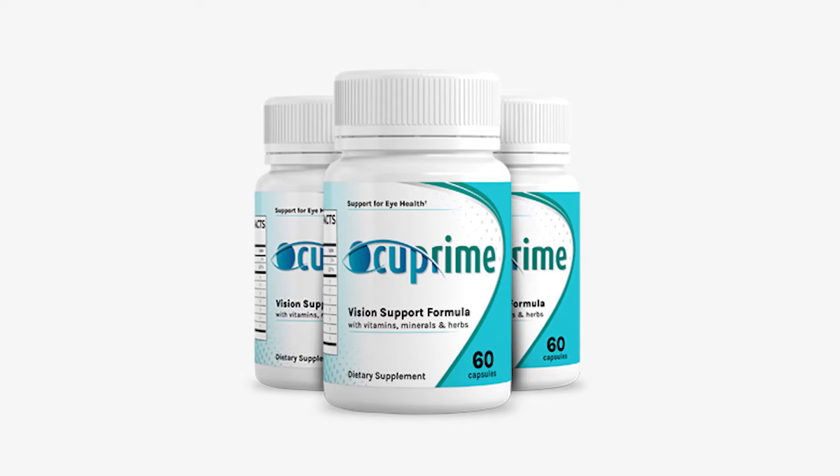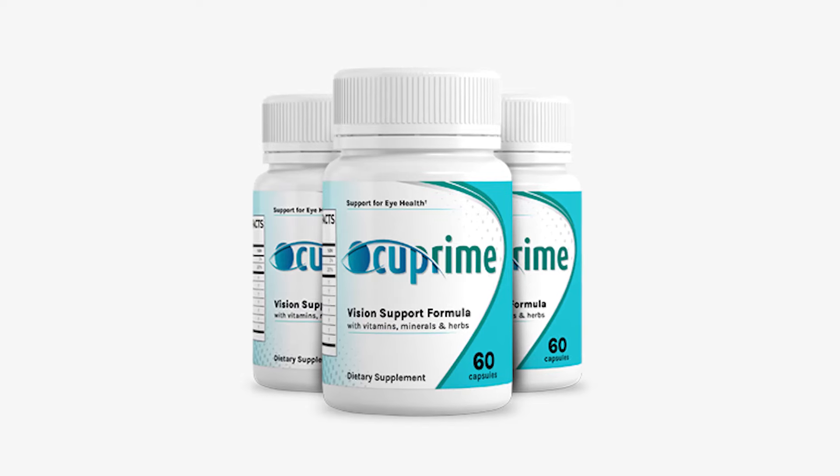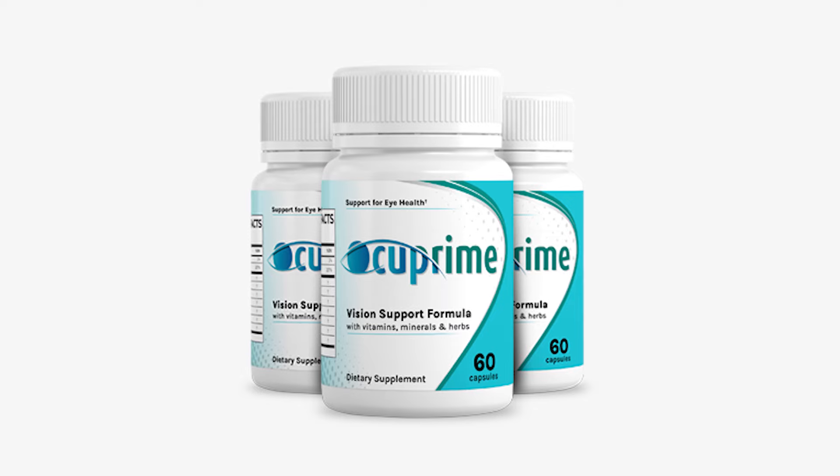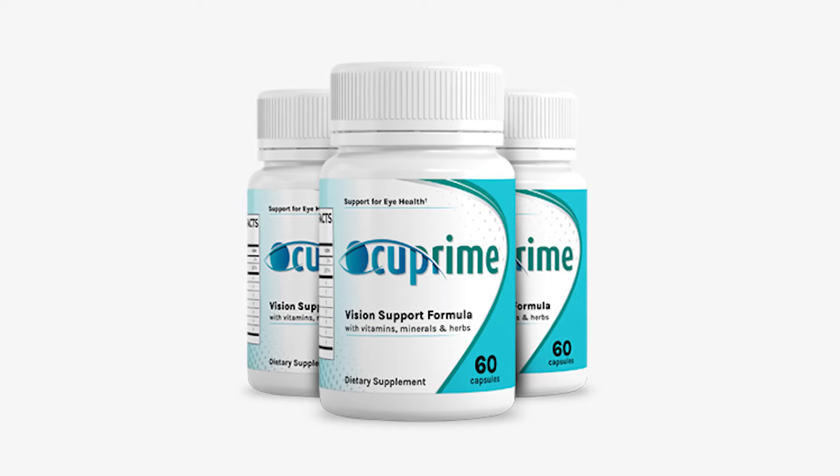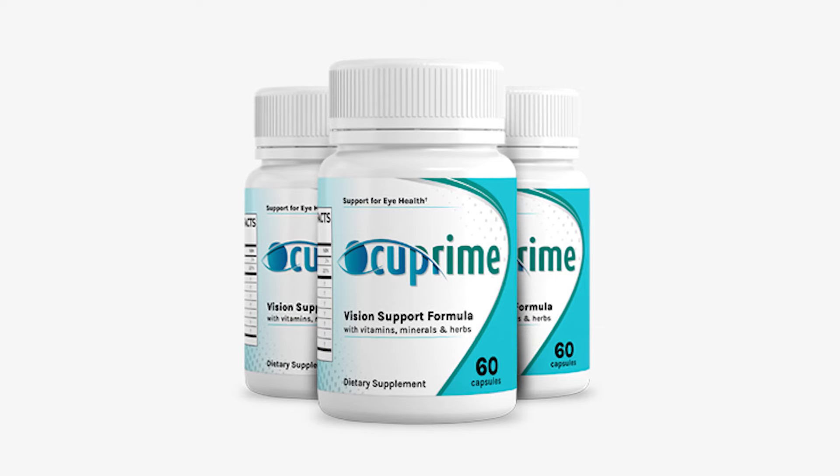Hello, I made this video to give you the details about Occuprime. Watch to the end, because I'm going to tell you a lot of important information. I will talk about the composition, warranty, and the correct way to take Occuprime.